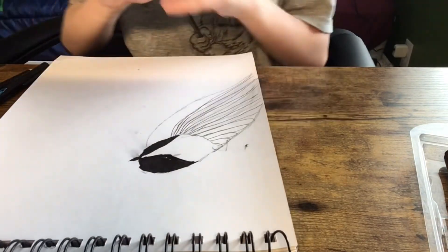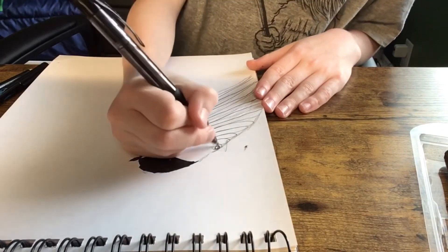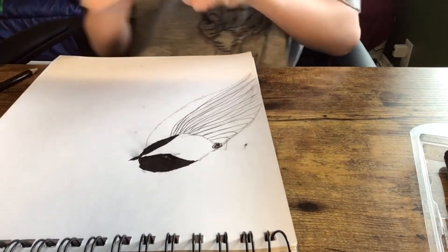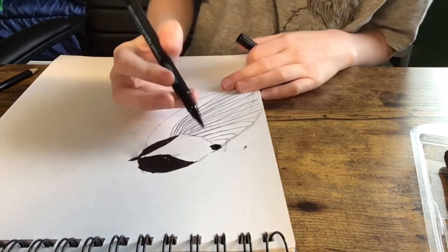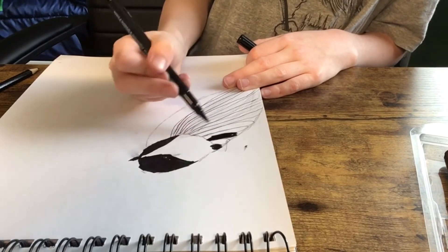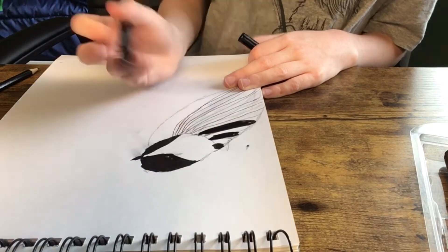Now what you want to do is kind of do a pattern of black and white. Grab your pen or felt and just kind of fill it in, skip that one, just keep filling that in until you have something that looks like this.